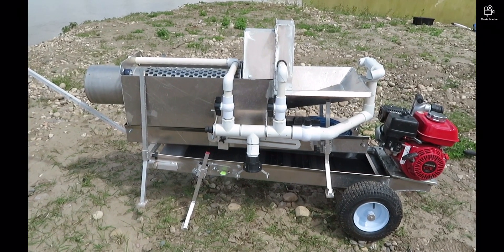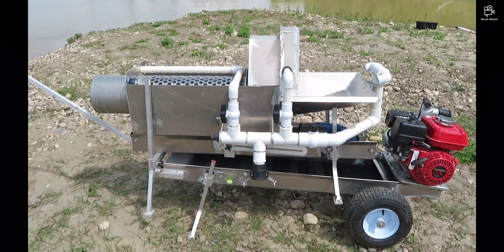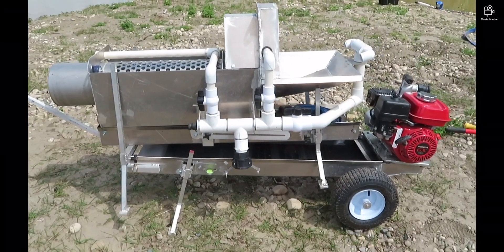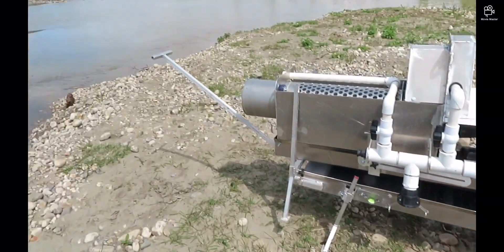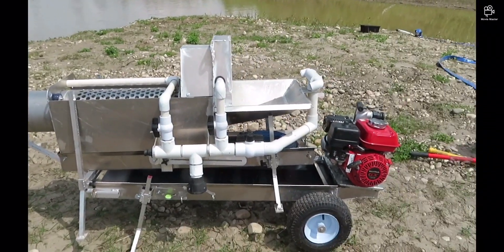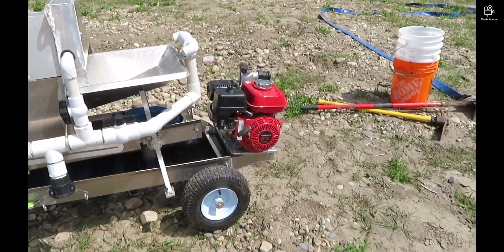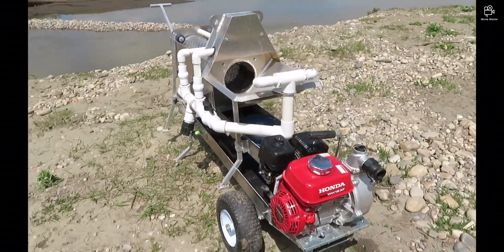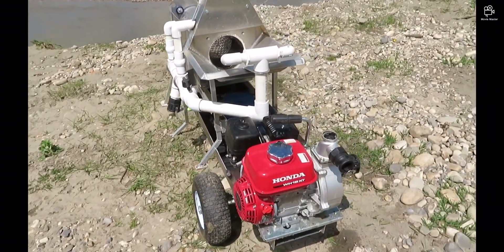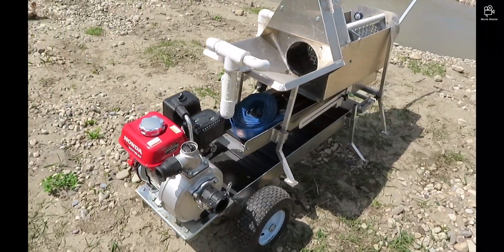I'm here today to introduce everybody to my water power trommel. As you can see, the trommel in the first sluice sits on top of the second sluice. The second sluice has the wheels and the handle, and you can carry that together — the pump sits on the flare. It's good enough; you can easily get it from the truck or wherever down to where you're going to be working.